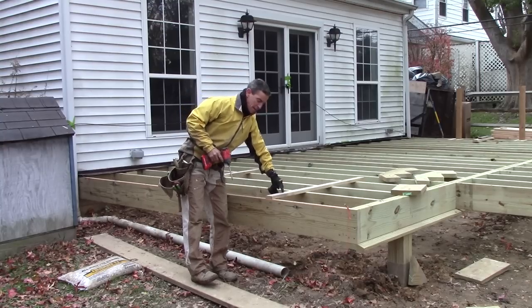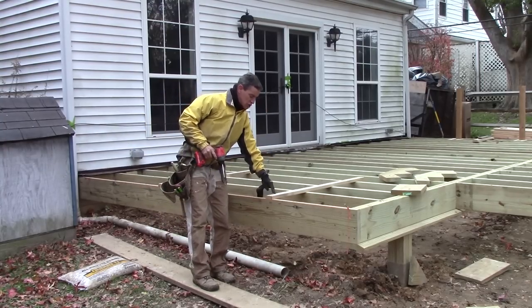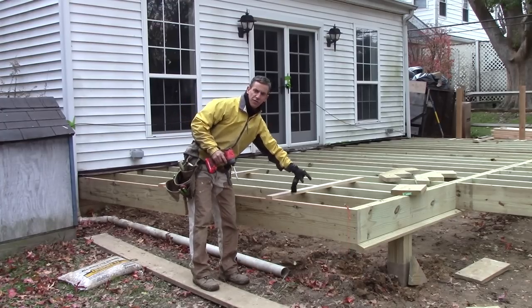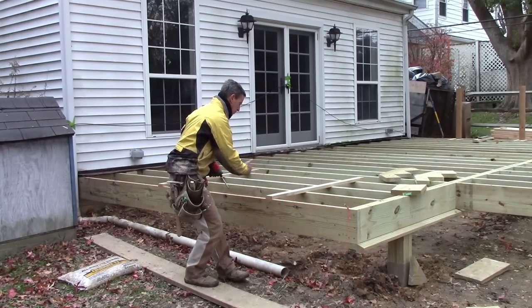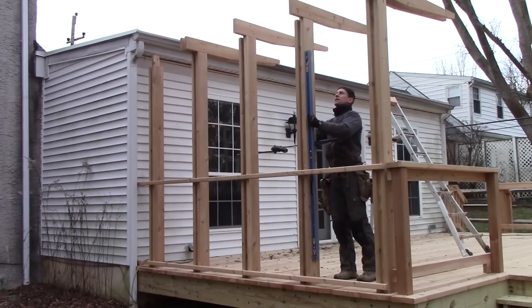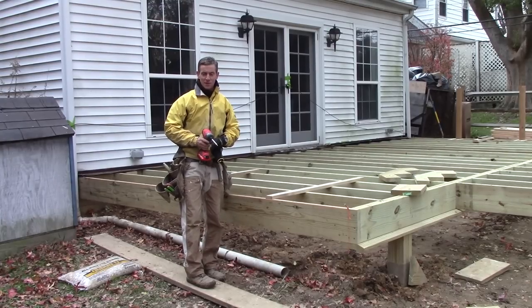The bridge boards here maintain the straightness of this joist so that when we set our blocking later, we don't deform it in any way and we can make sure our posts remain as straight and parallel as possible.